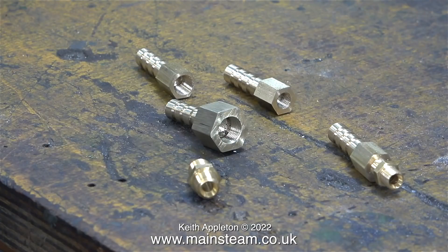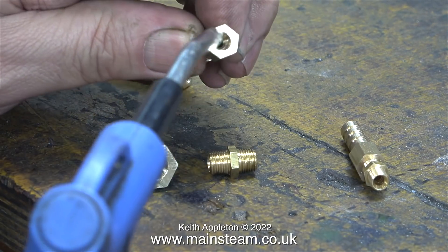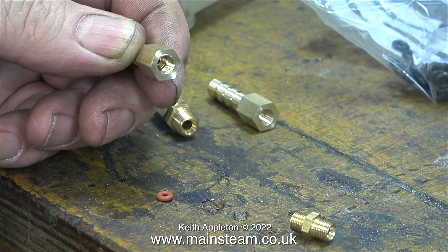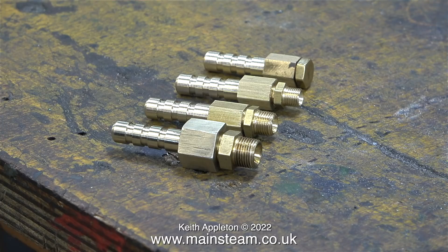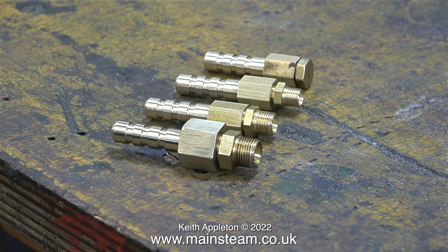And here's the full set: quarter by 32, quarter by 40, 5/16 by 32, and 3/8 by 32. I'm just blowing away all the swarf using the airline. The next thing to do is to fit an o-ring inside each of the fittings. I'm using o-rings to get an airtight seal between the airline fitting and any of the inlet manifolds on the steam engines, so I don't have to put any pressure on the threads of the fixed inlet manifolds.